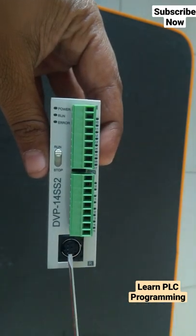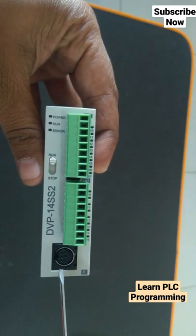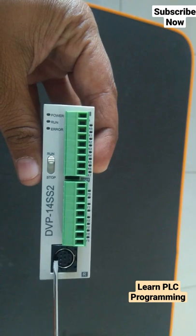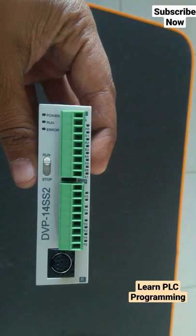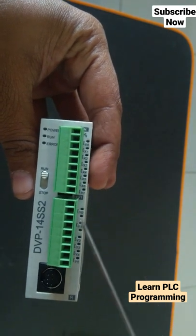This port is the RS232 port. We can download the program through a laptop or PC through this port, or we can connect an HMI to this port. All these are the digital inputs.